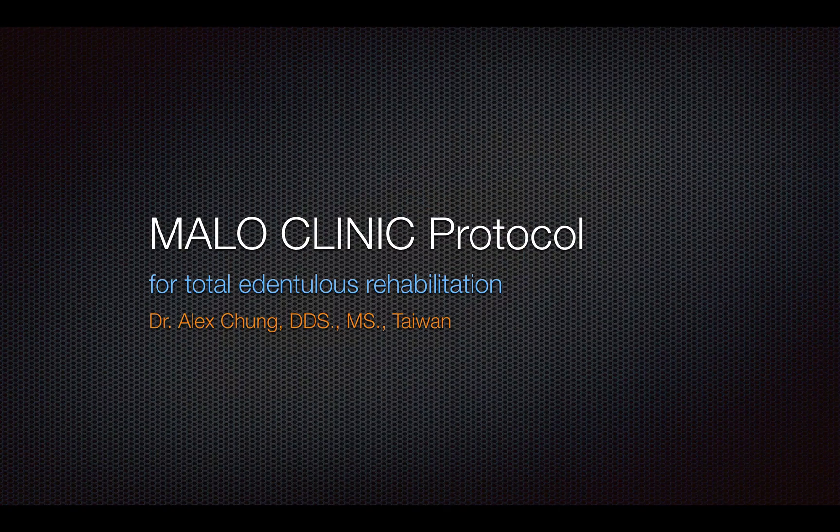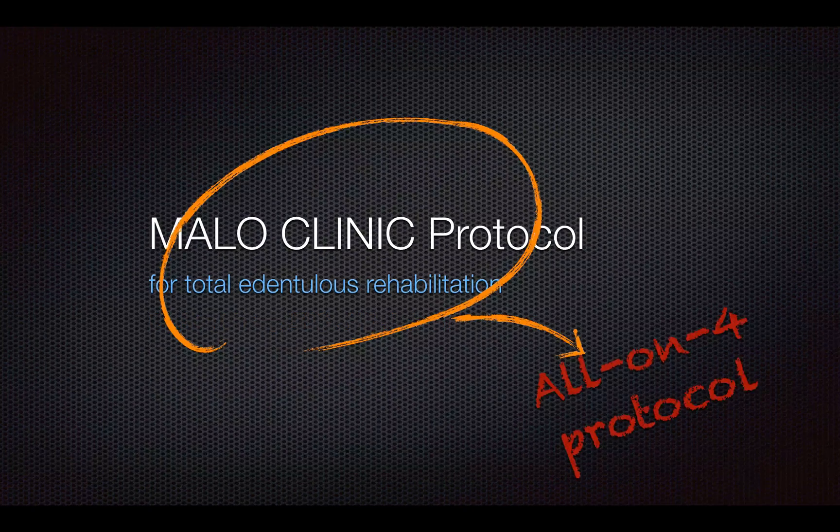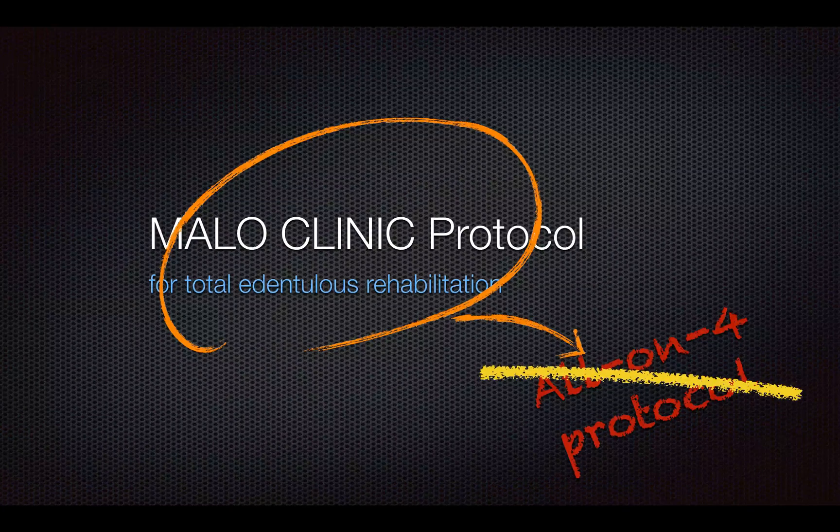As you can see here, our title for today is Marlowe Clinic Protocol for Total Edentulous Rehabilitation. Actually this is where misconception starts. Many people think that Marlowe Clinic Protocol is an all-on-four protocol. It's not. I'll explain in a minute, but for now let's just pretend we already know they are different.